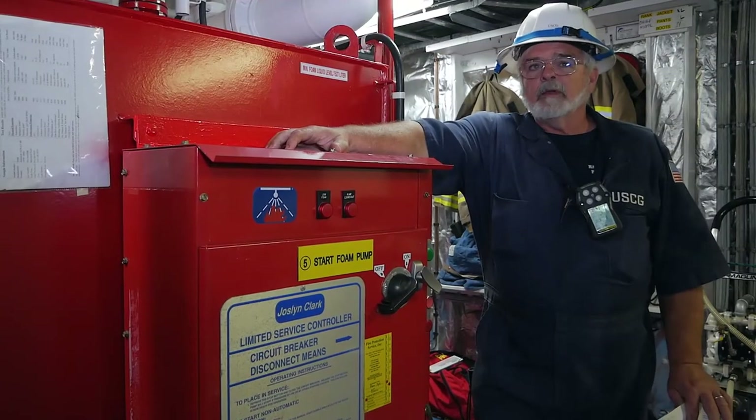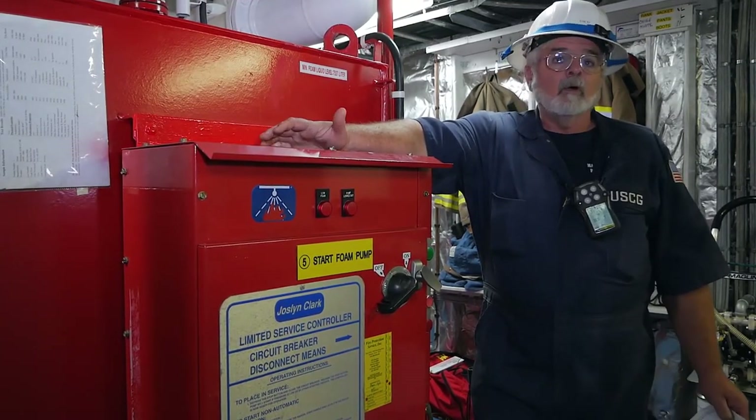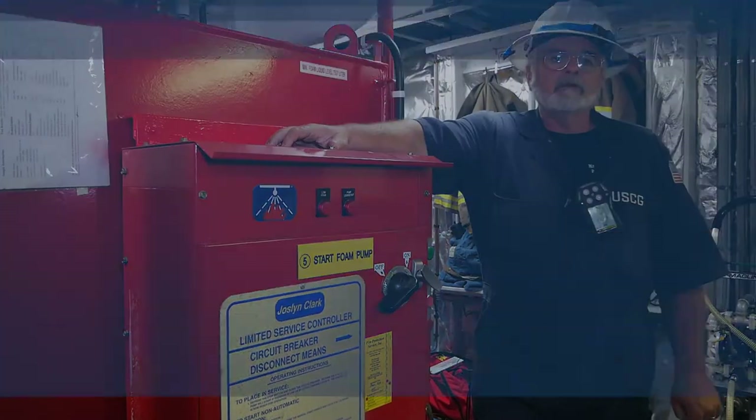One of the other steps we want to make sure we check is if there are any remote operating stations — check those and make sure they're in operating order. This vessel does not have a remote operating station.